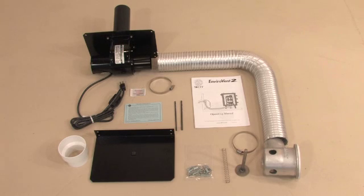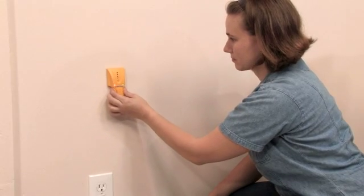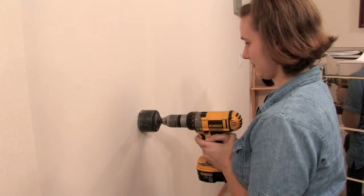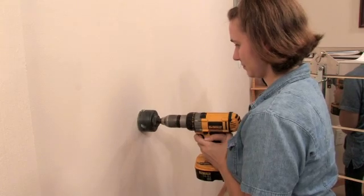For your convenience, your kit includes both wood mounting screws and molle bolts for mounting to drywall. Whenever possible, try to mount at least two of the holes with wood screws into a wall stud. Once you have located the correct position, use a 3-inch hole saw to drill a hole in the wall.